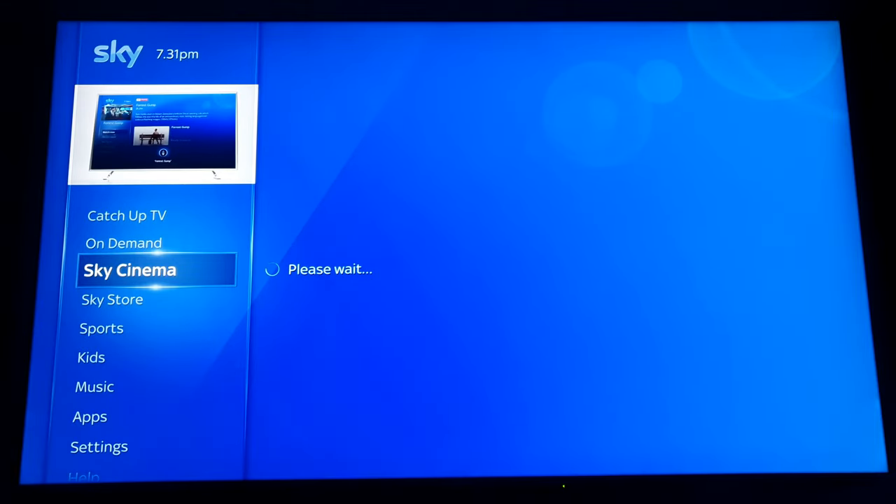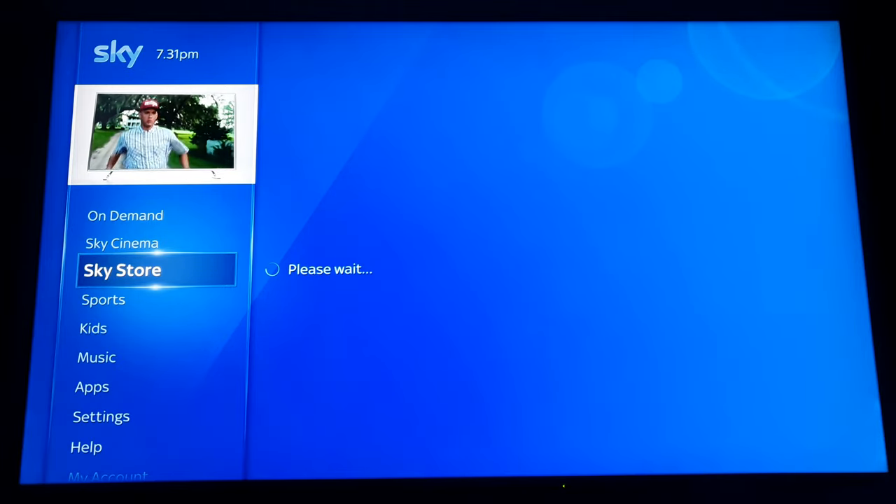Unfortunately a wired cable can't fix everything — there are still some shortcomings from the Sky Q box itself.